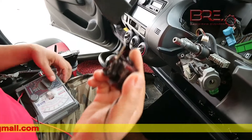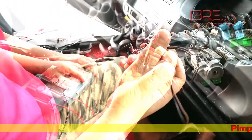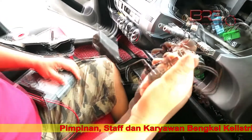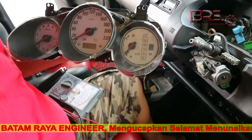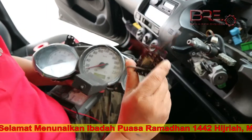Jadi sobat otomotif, jangan terburu-buru mengganti pelampung minyak. Trouble yang sering dihadapi oleh mekanik di luar sana, pada saat bermasalah di jarum full pump di odometer, kesimpulan yang sering diambil adalah penggantian pelampung minyak.